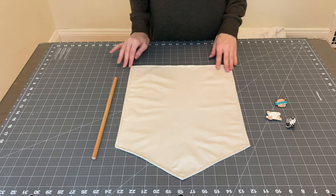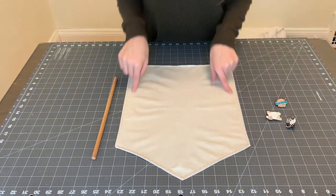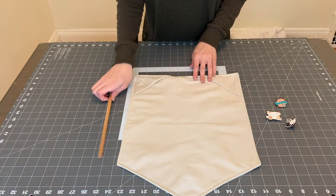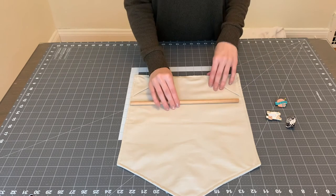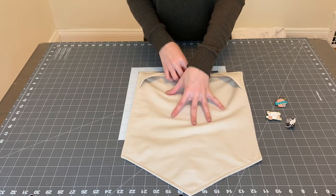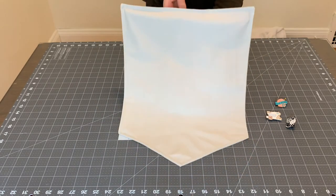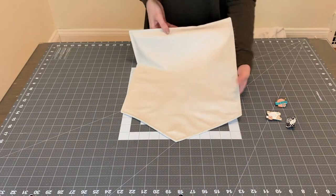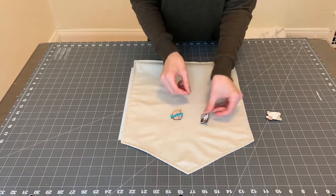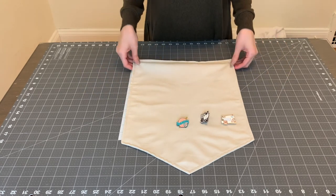This is the final piece — we have beautiful stitching all the way around, which gives it such a nice finished look. Now let's hang the dowel. Just make sure you get a dowel that is smaller than your finished piece and tuck it right up in there, and then it's set to hang. This is great for all of your enamel pins — you can even use it for needle minders. And we are done!